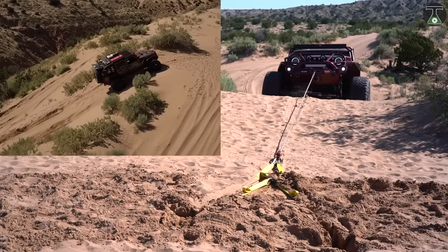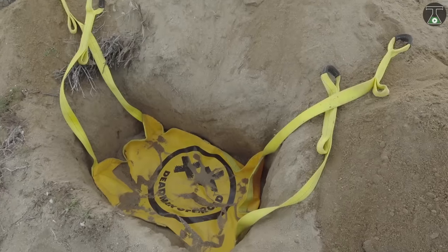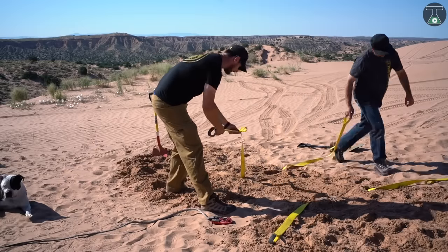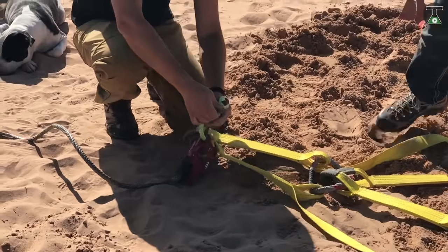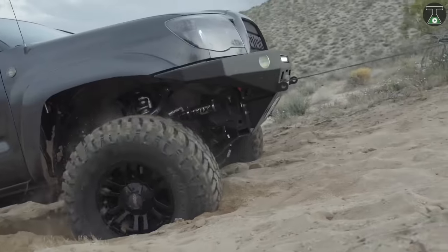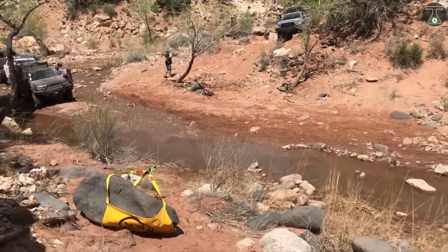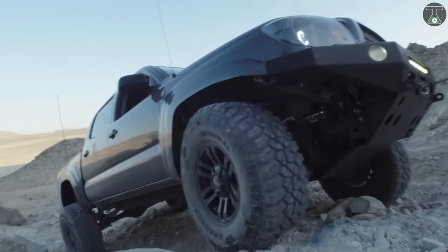When used as a ground anchor, it is best to start by digging a hole 24 inches deep and wide enough to lay the Deadman flat on the bottom. Cover the Deadman completely, leaving the straps exposed and pack it down well. Attach the straps to your line and start your winch. Use your vehicle to assist in the pull when possible, then carefully secure the Deadman. The Deadman also works great as a rock anchor — with a heavy enough rock, steep inclines can be conquered.